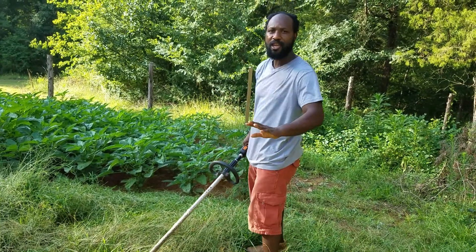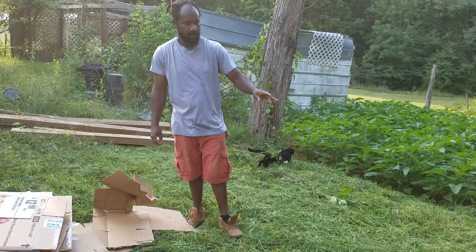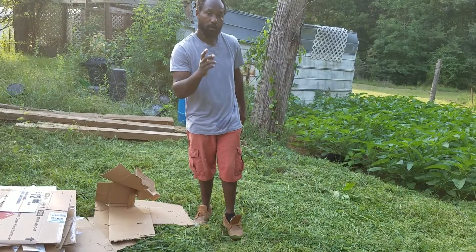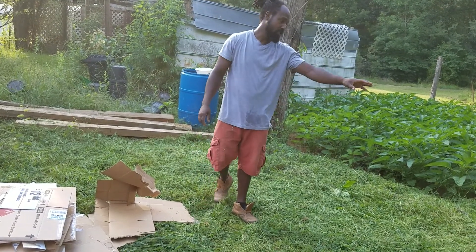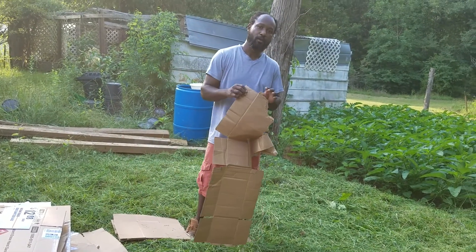Just to beat the grass down a little. Now that I got through beating the heads off the grass, we're back here with the cardboard. What I'm going to be doing is laying these cardboards down — I don't want to do just one layer when I'm laying it down, I want to do at least two layers of cardboard.